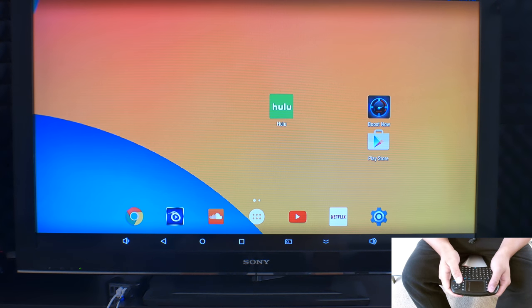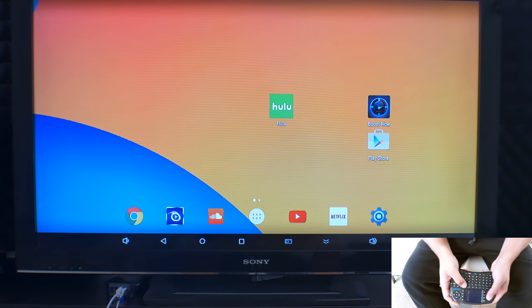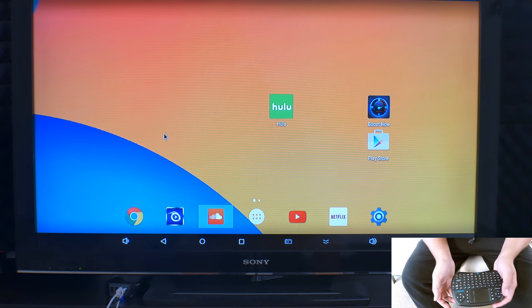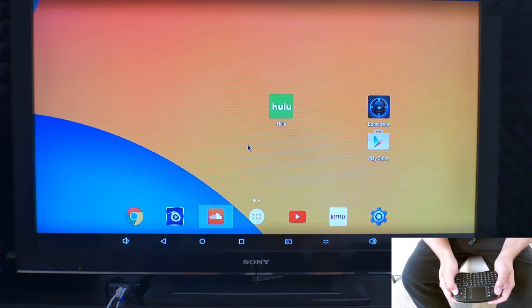Alright, so here we are — this is the main menu for my TV box. For reference, I'm using the Emish Android TV box, and I'll link everything in the description below. So starting off: when you're trying to select an application, if you want to use the mouse you can just click and it pops up almost instantaneously. You can also use the arrow keys and it will carry off from where it started.